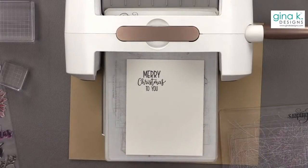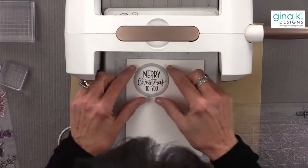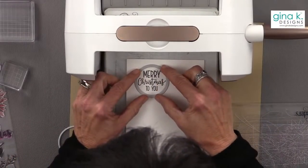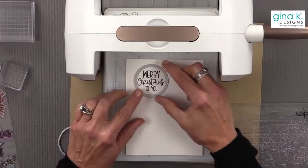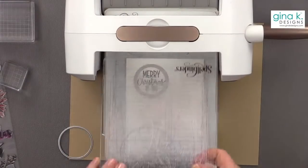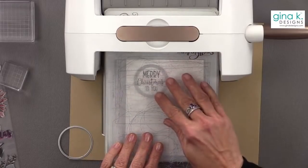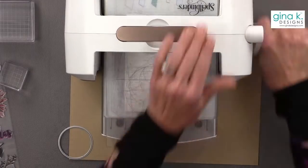I'm going to use the ones from Master Layouts 3 — this is the one that fits the wreath builder — and I'm going to cut it out with the smallest circle die. I like this stamp too; I think it's just cute. It's pretty, but it's also kind of whimsical at the same time, so it fits a lot of different styles.